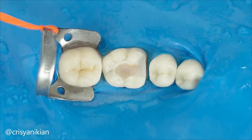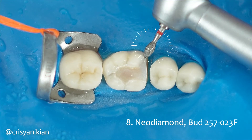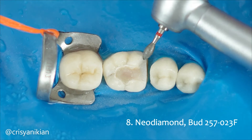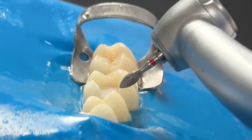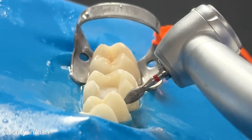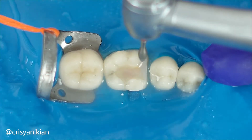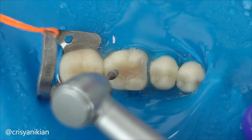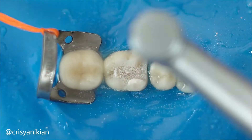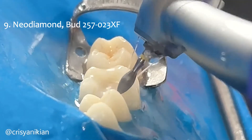Now round off the preparation margins to ensure good adaptation of the restoration. I am using a flame shaped Neo Diamond burr for this purpose. As this step is for refinement of the preparation, I used fine grit burrs to achieve a smooth and uniform preparation. Use the same shaped extra fine Neo Diamond burr to finish the cavity preparation.